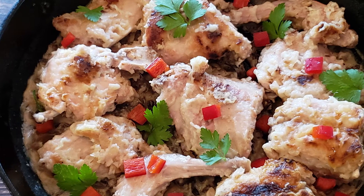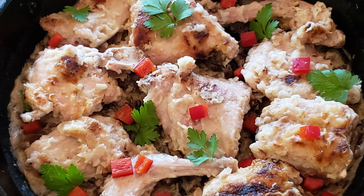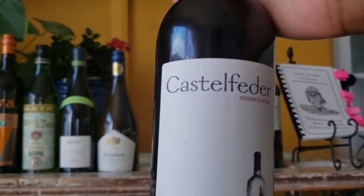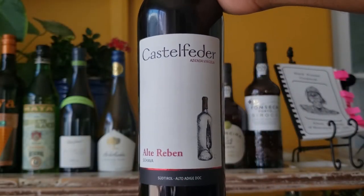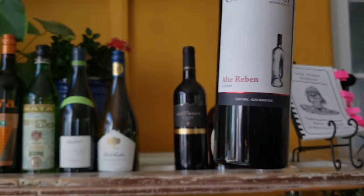For the main course, we'll be having game this time — a pan-fried rabbit in mushroom gravy, served with a sweet corn salad. Schiava is the wine pairing for this course. Both are from the Alto Adige in northern Italy. These are light reds that won't overpower the rabbit.